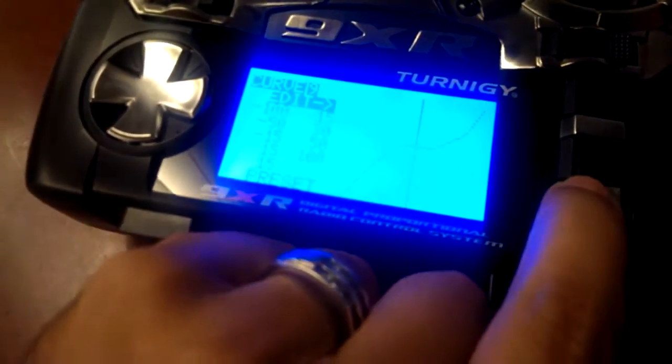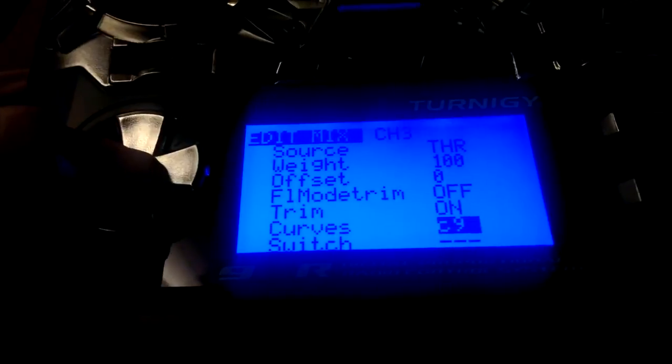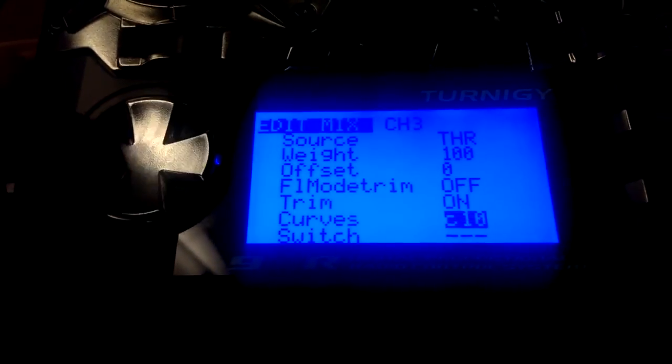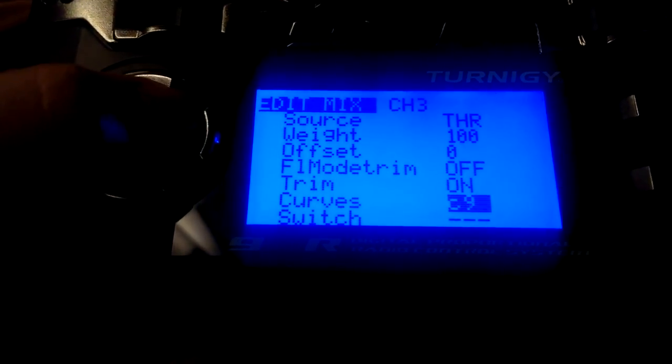So after you're done with that, we're going to go to the mixer — this is menu 5 of 11. We're going to go down to throttle and hit menu. And in here we're going to go down to curves. I have my curve set up on 9, but if you don't have it on 9, you can easily change that — you could set it to whatever curve you have it set to.